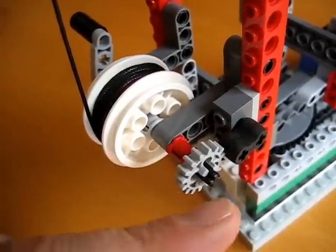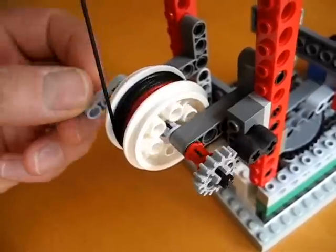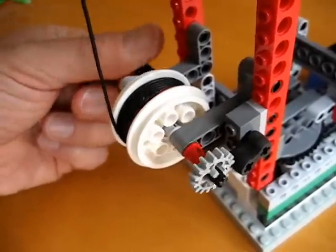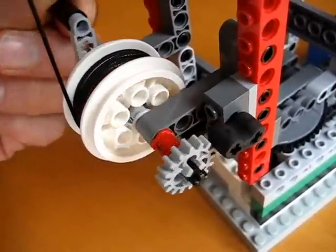Using this little gear and this little LEGO Technic rubber piece, we're able to dampen the motion so that it kind of keeps it in control as it moves the load up and keeps it in control as it moves the load down. You can see how it changes direction there.